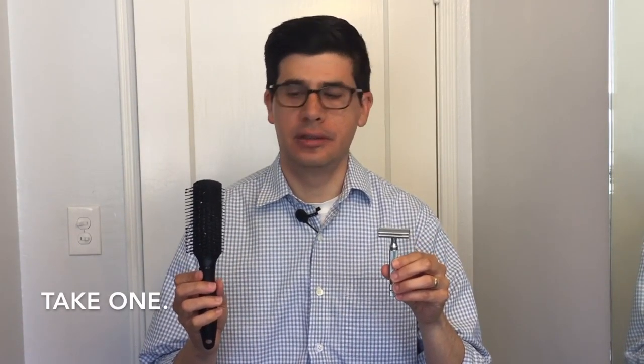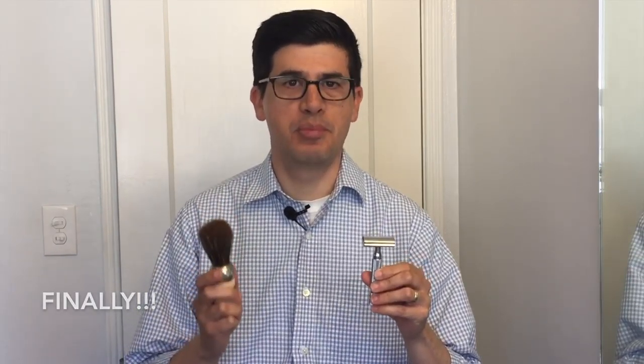Welcome everybody. Let's talk about razors and brushes.